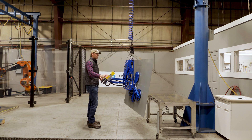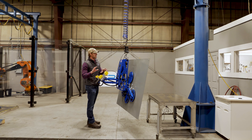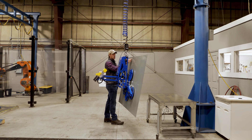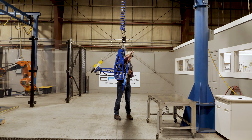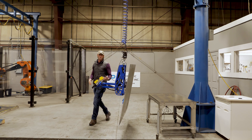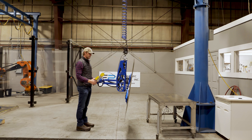Gorbell has a feature on the easy arm called float mode. I can take this part — you see multiple holes in here — and if you're installing it, you can line up these holes by grabbing the part itself, being next to it, and being able to get it perfectly aligned. It's another really nice feature for precise loading. Take out of float mode and hit the up or down button.